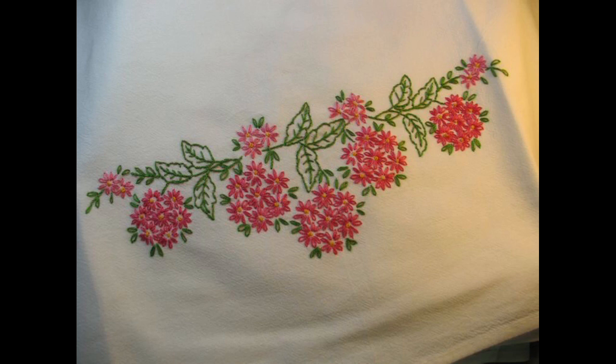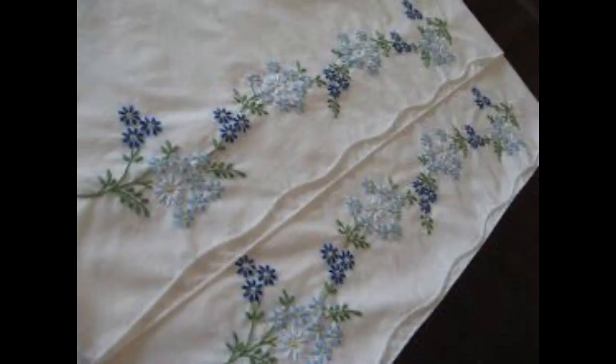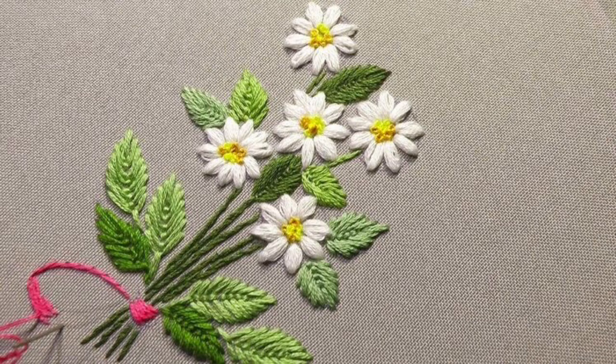I have already made a tutorial on how to make a lazy daisy stitch and how to make lazy daisy flowers on my channel, in my playlist 'Hand Embroidery Designs and Tutorials.' Go watch it if you want to learn different types of simple and easy basic embroidery stitches.